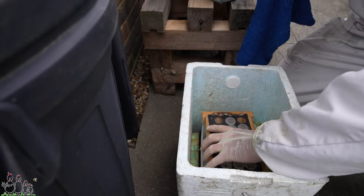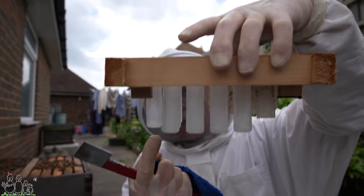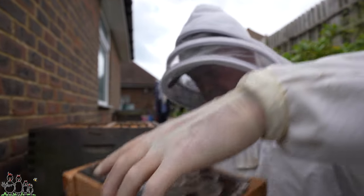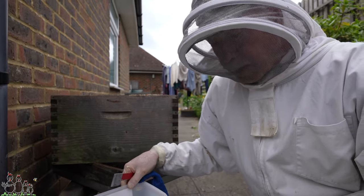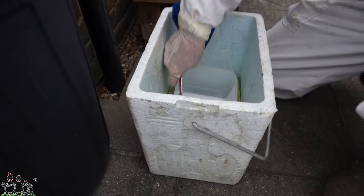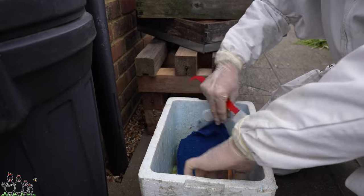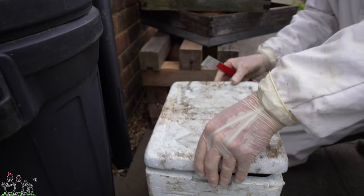This is a thermos box. I have a rack for all my queen cells to go in. There's syrup in the bottom of these filled cages so that if one of the virgin queens hatches, she's got wherewithal to feed herself. There's a hot water bottle at the bottom with a wet flannel on top, so it's nice and humid in there and they won't chill.